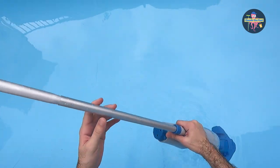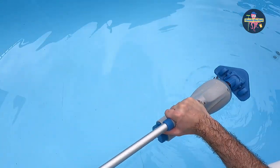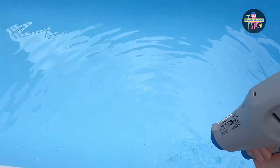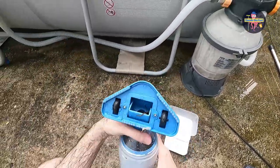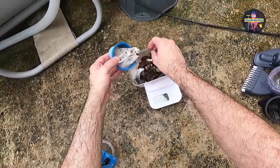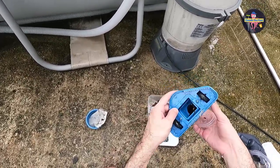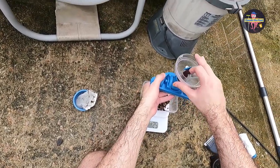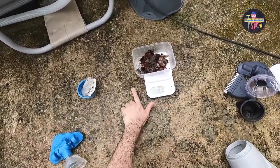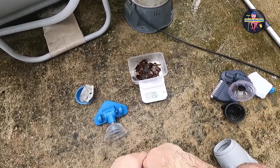Let's see how much debris the cleaner has collected. First you turn it off and unscrew the five-section pole. You can see here there are some leaves that were clogging the mouth, so let's also put them in. It reads 25 grams — so there you have it, 26 grams.